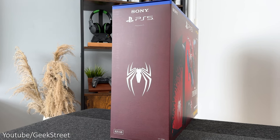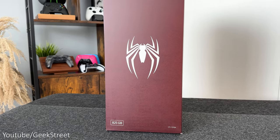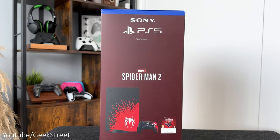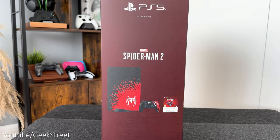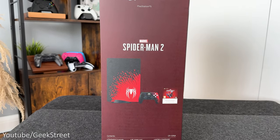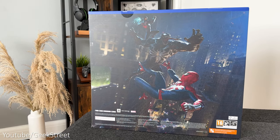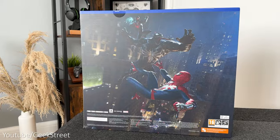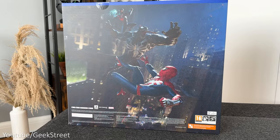Turning the box to the left side you have the Spider-Man logo with the available capacity at the bottom, which is 825 gigabytes. On the right side of the packaging there's a picture of the console, controller, and the voucher code you get inside. On the back you have Spider-Man Miles Morales and Spider-Man Peter Parker fighting Venom. The packaging looks absolutely stunning, so let's open it up.